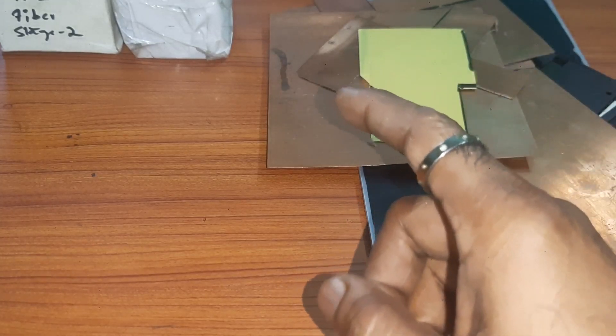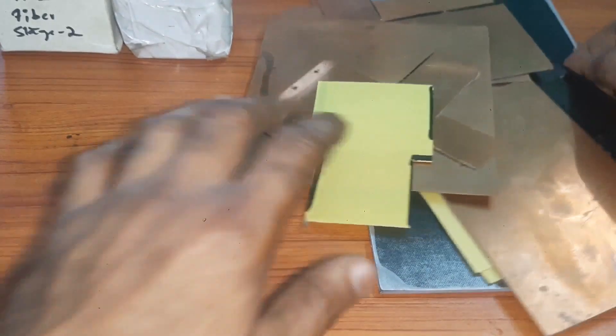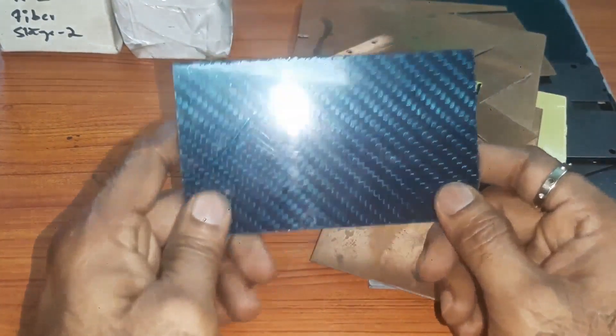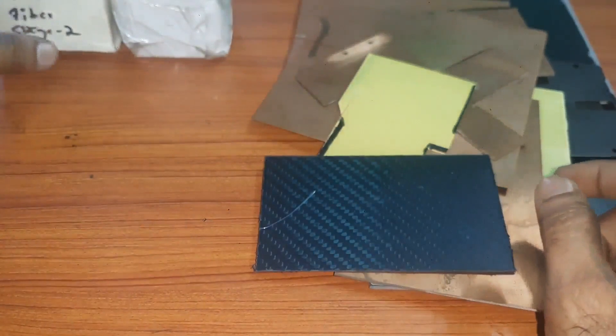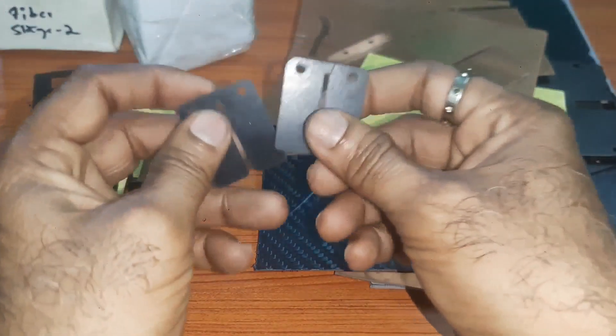I will show you the difference between fiber and carbon fiber. This is the carbon fiber sheet. The carbon fiber sheet will look like this, whereas this is the fiber one.